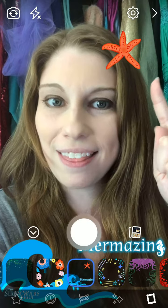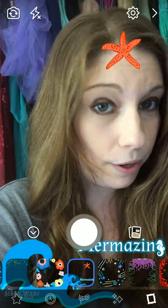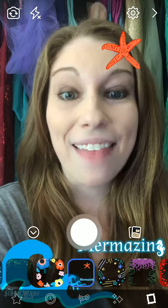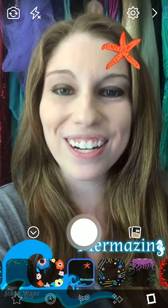So then you just position this starfish on your hair — it can go up here, it can go down here, you can put it all sorts of fun and fabulous places. It kind of cuts off your face on that one, but you can do all sorts of wonderful things with this. Then you just go ahead and tap this center button, you take a pretty photo, and you are good to go.